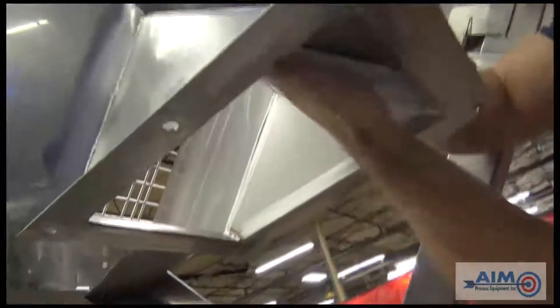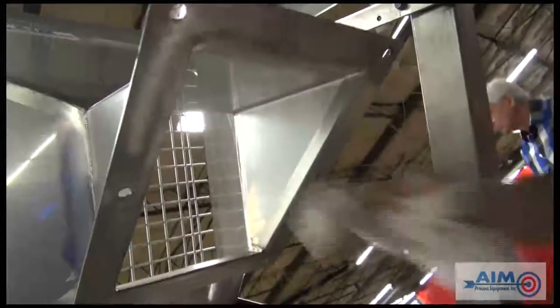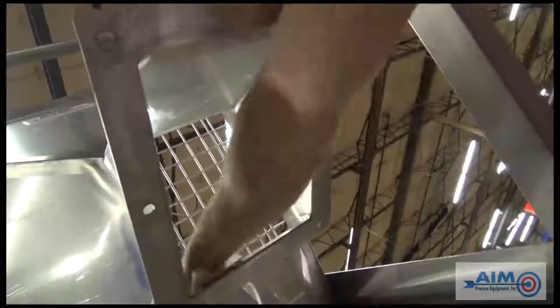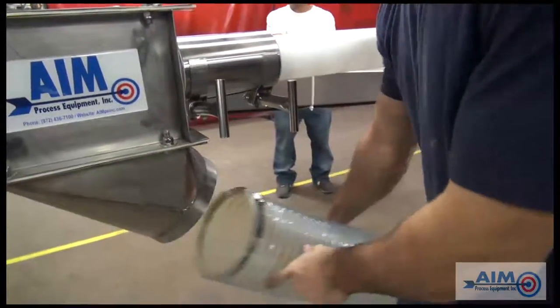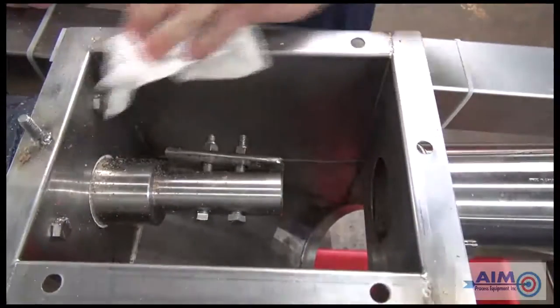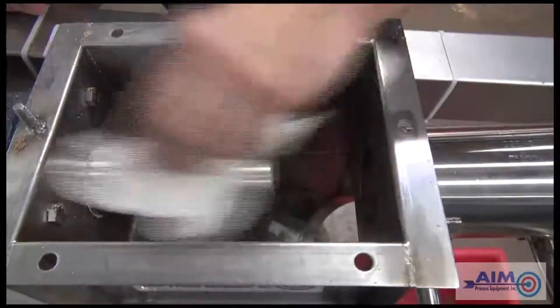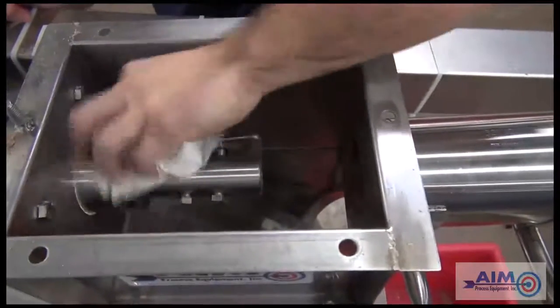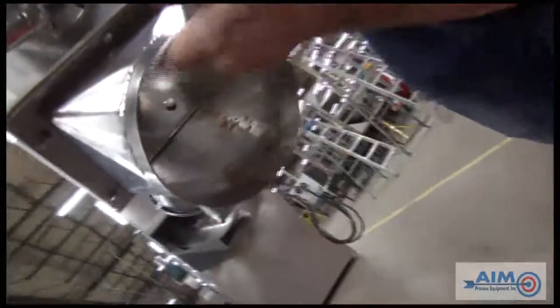Now, clean the inside of the hopper from the bottom. Now we're going to remove the downspout from the head of the drive box. Now we're cleaning the downspout at the bottom of the drive box.